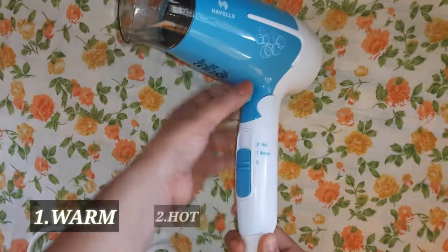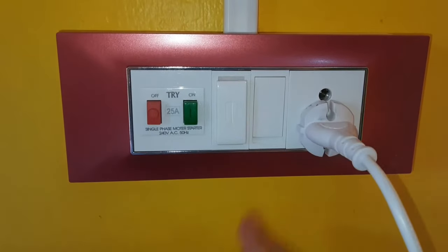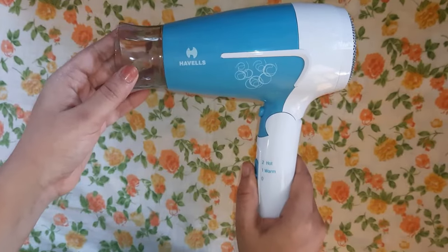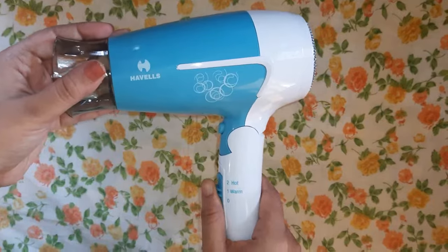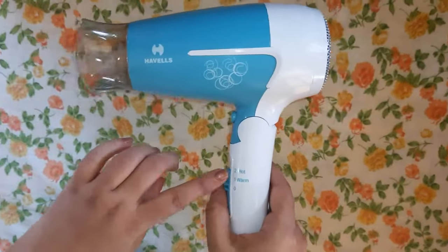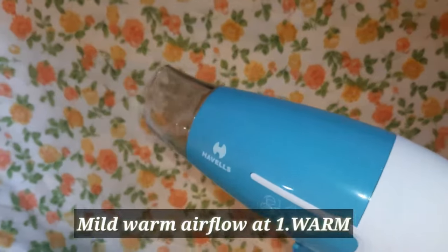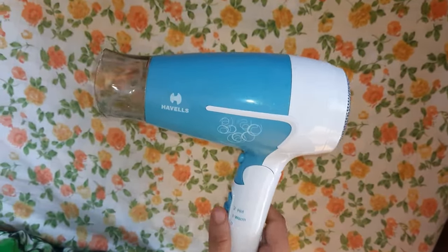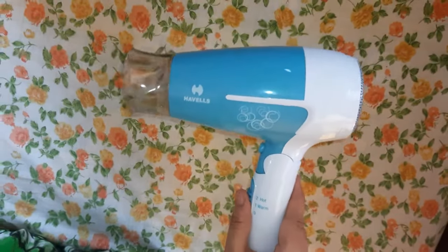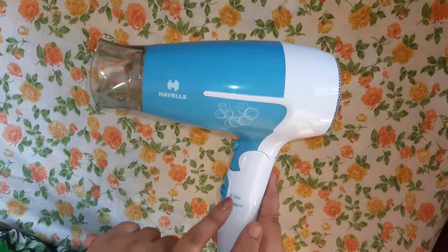To operate: first plug in the cord, then switch on the power button indicated at zero. As per your requirement, switch it to one or two. At one, it gives a mild warm airflow, whereas at two, the blow drying speed increases as well as the temperature of the air.